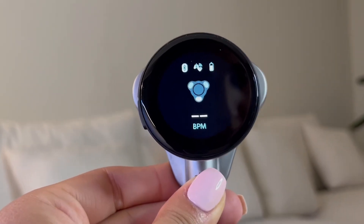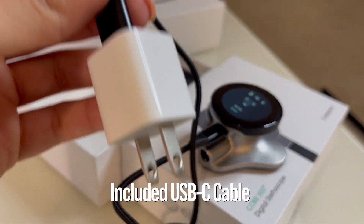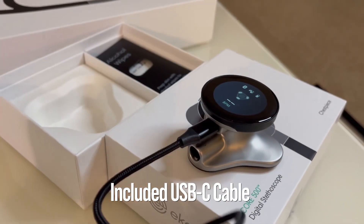The stethoscope's battery life is very impressive, lasting for several days of regular use. When it does need to recharge, you can easily do so with the included USB-C cable.